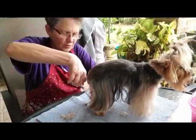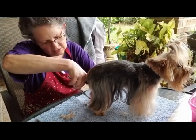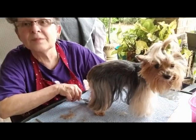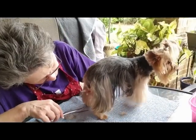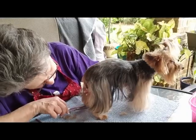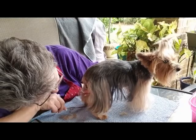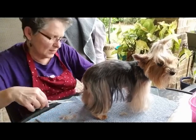I've already trimmed around the foot, so I'm going to come down here this way. This just helps keep it dry when they go out and potty. You want to make sure you trim down between the legs, and on the inside you want to trim it up off the ground so that it doesn't get wet.